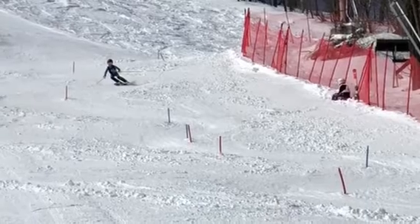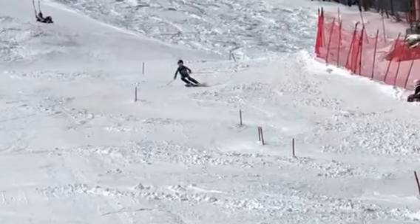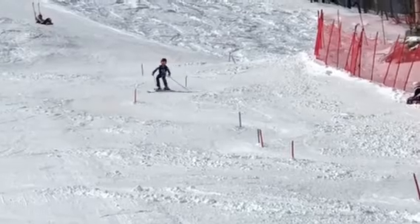Patch, that was the best slalom run I have seen out of you all year. We talked after the first run about how you were going direct and straight and turning below — and wow, what an adjustment. That was awesome. Third place in this run — I knew you could do it.